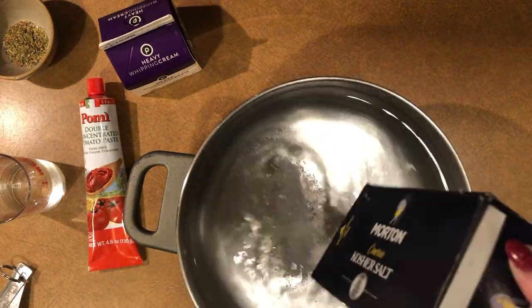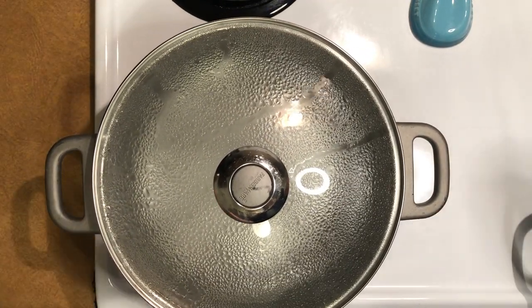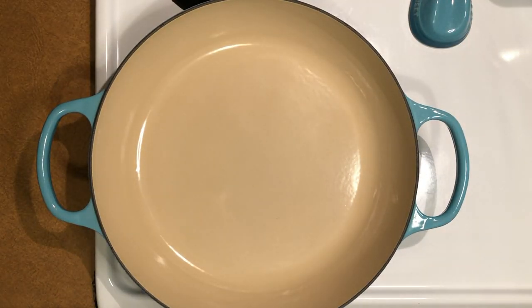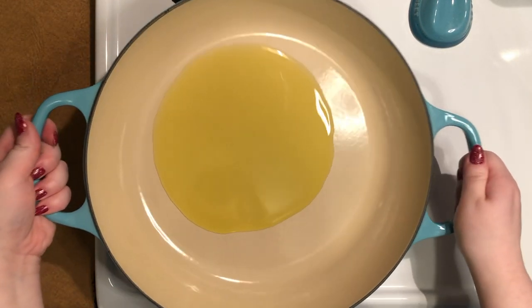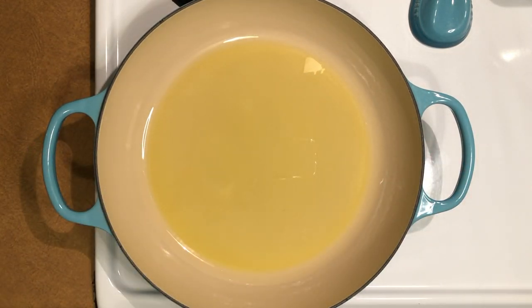First, heavily salt a pot full of enough water to cook one pound of pasta and start letting it come to a boil while you prepare the sauce. Heat a deep, heavy-bottomed pan — deep enough to accommodate a sauce, or you could use a pot — over medium heat and add two tablespoons of olive oil, or enough to coat the bottom of the pan.